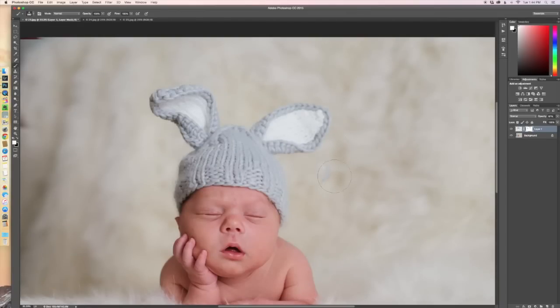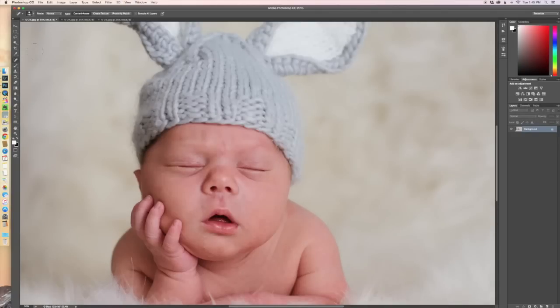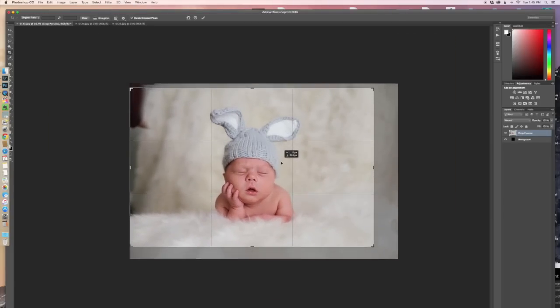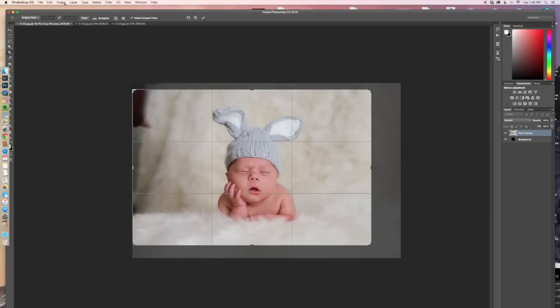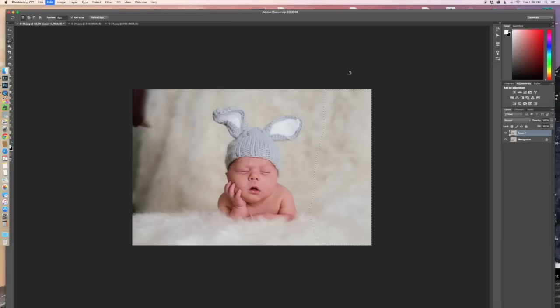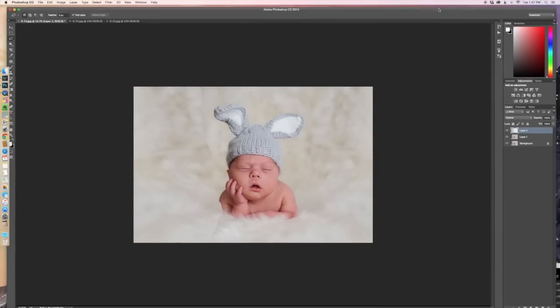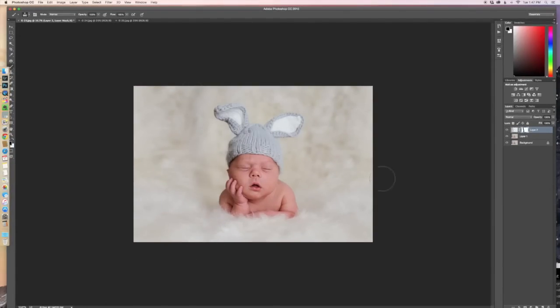Then I just cleaned it up a little bit, removed the spot of the hat from the last image. After I cropped it, I replicated the right side onto the left side just to make it look more even. I've never taken a Photoshop class — I'm self-taught — so I'm sure there's probably someone watching who feels there's a better way to do this, but this is just the way I do it and it works for me.